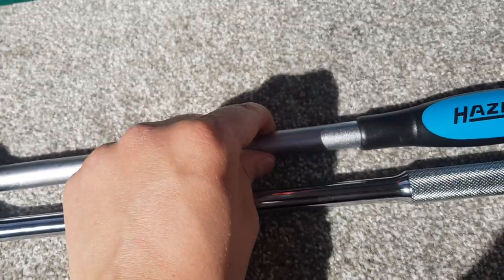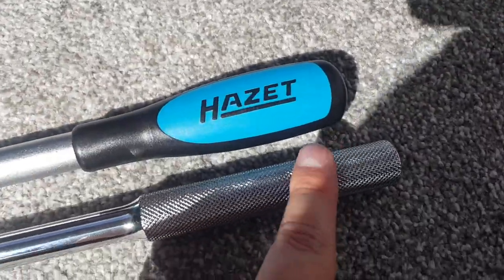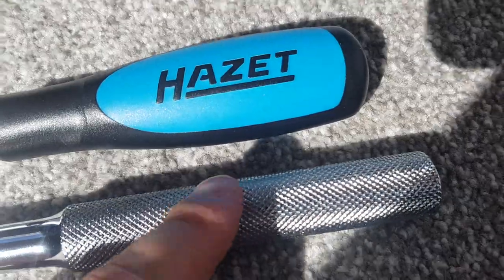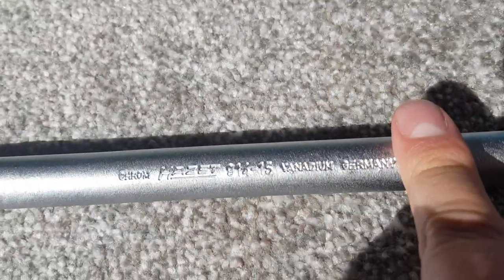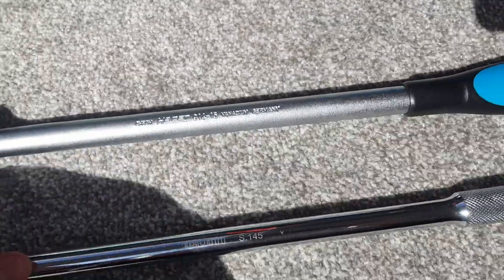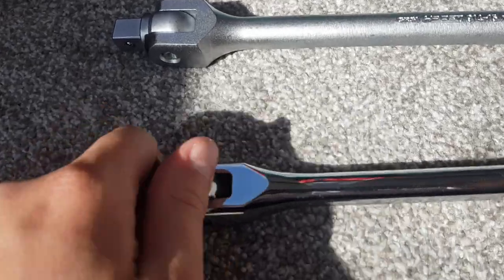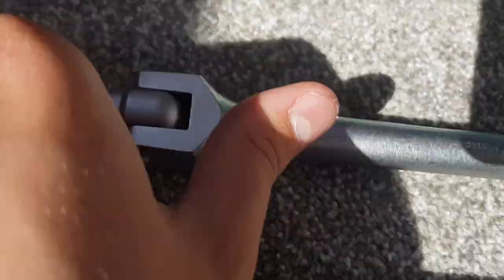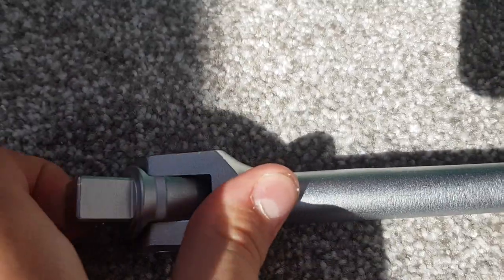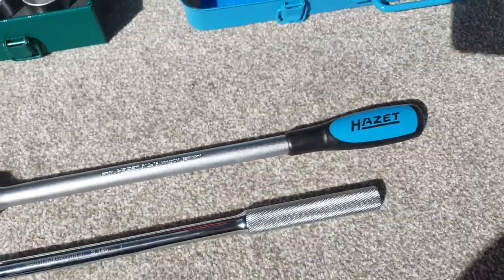The Facom breaker bar has a laser-printed logo whereas the Hazette has the text forged directly into the steel. The swivel point on the Facom is smoother and easier to work with, as it has a smooth finish. The Hazette's swivel has a coarser finish making it a bit stickier — you'd probably want to loosen it slightly to get it moving more freely. The Stola set comes with imperial-sized sockets as an extra inclusion.